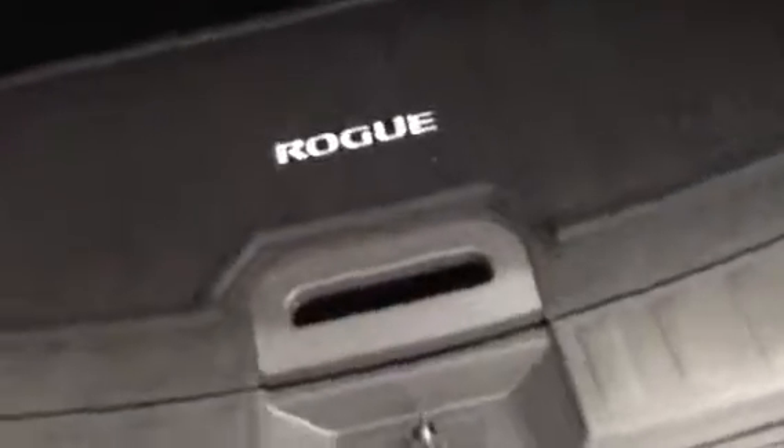Absolutely amazing — this is the top trim and you have all kinds of different storage arrangements here. This piece can stay here and move down, and even with the flat floor you'll still have storage underneath. And your seats of course can stay up or go down. It's so beautiful.